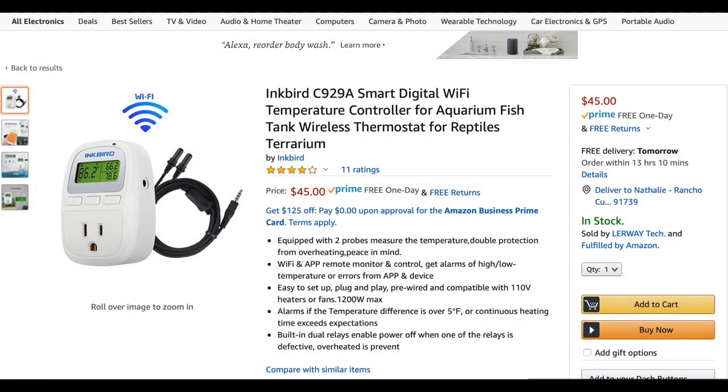Other than that, sit back, enjoy it, and let it do its thing. I had an older model of an Inkbird on my JBJ — it was way bigger, way more bulky. Luckily, they made this one really nice and compact. It's really cool that it's Wi-Fi compatible, so you can check on your temperature wherever you are.